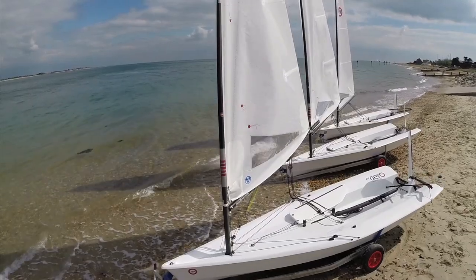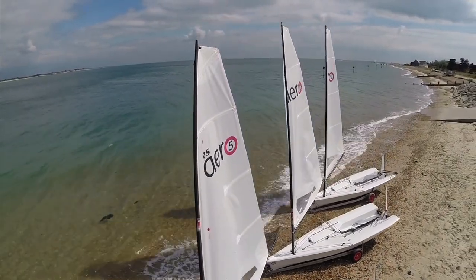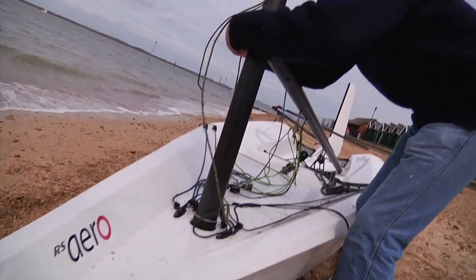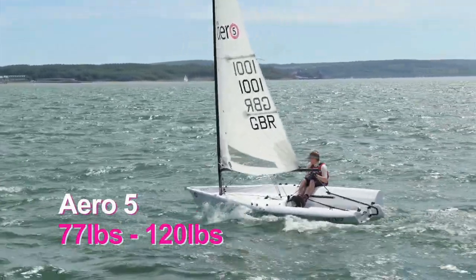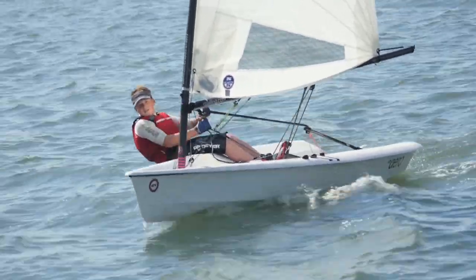They're all generically very similar — they all have a square head and are designed to work on the same top mast, but we have a different bottom section for each. The idea being that the Aero 5 will take kids from around 32 kilos sailing in quite a lot of breeze, up to about 55 kilos.